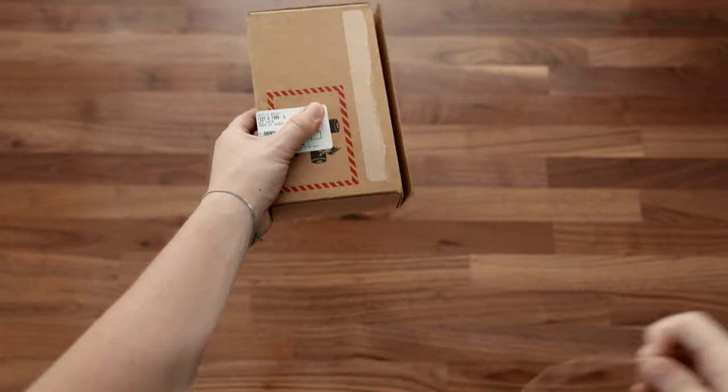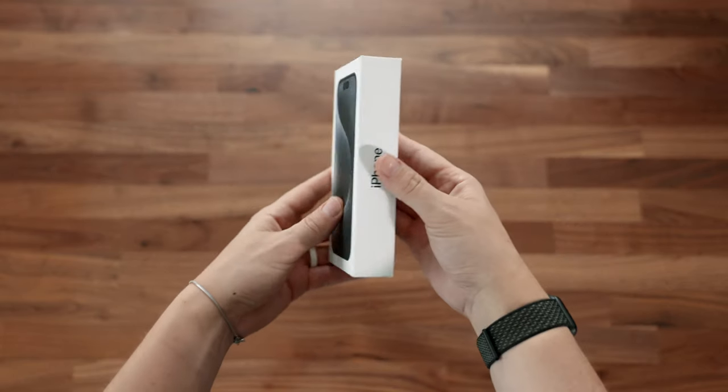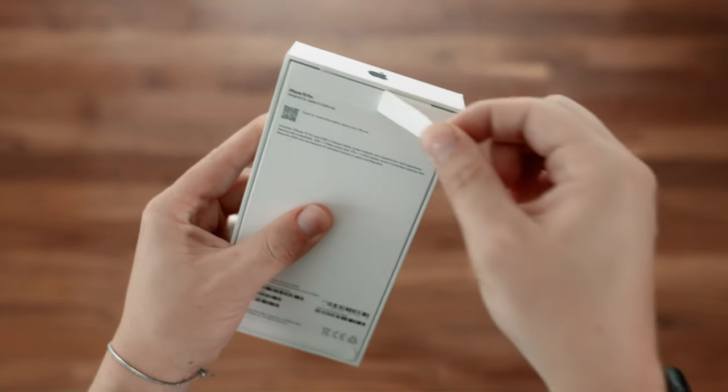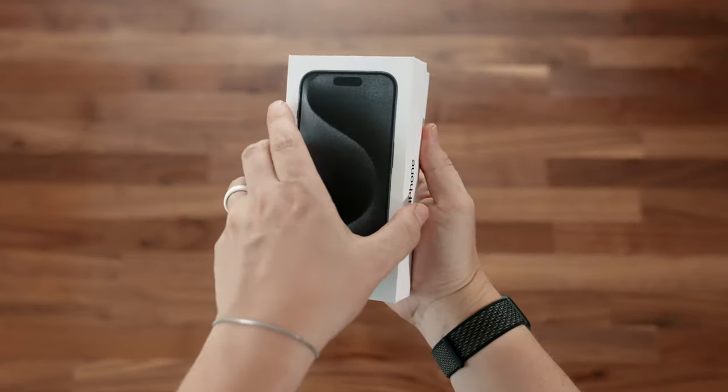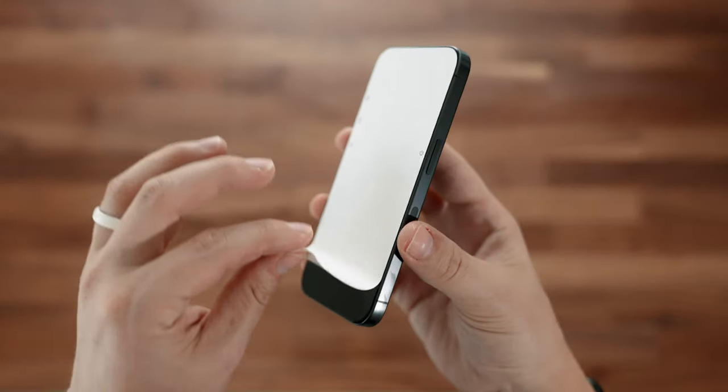Alrighty guys, opening up the box here, we got the two little tabs. Apple always makes their boxes special. We have the paper box like usual, basically what we're used to. Then we have the two pull tabs. Pop those open, and there we are. So first look — 15 Pro, looks amazing.